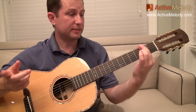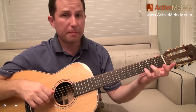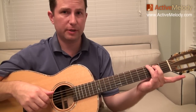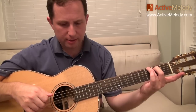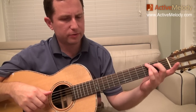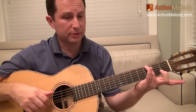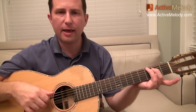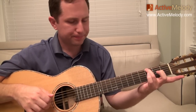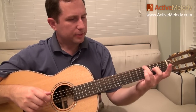The only difference the 2nd time through: once you get to the G, this time I'm not using my pinky — I'm literally just pushing those 2 down. And actually, you don't even really need that middle finger on the 2nd fret 5th string. You really just need the 3rd fret 6th string — that's all I'm really fretting. I'm just out of habit making a G chord like that.